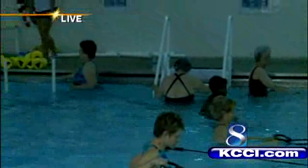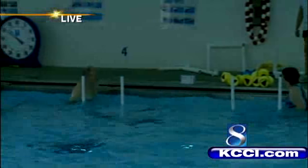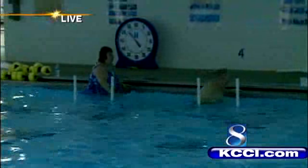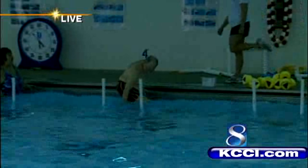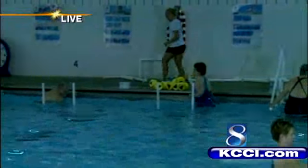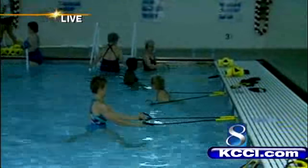Here to tell us more about it is Leanne. Leanne, tell us what we're seeing here and what muscles these people are working on. This is our Monday, Wednesday, Friday morning class from 6 to 7. It's a stretch band and stair step class — they concentrate on resistance with the bands and also do aerobics in the water with the stair step.